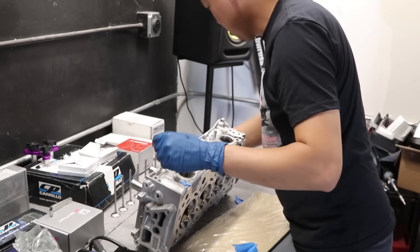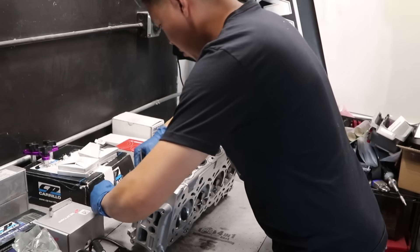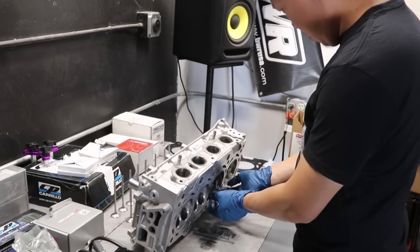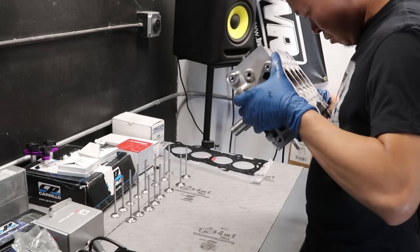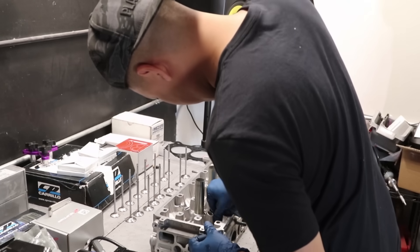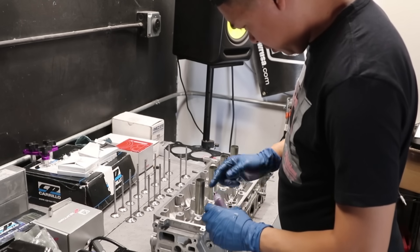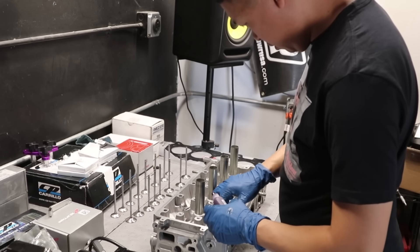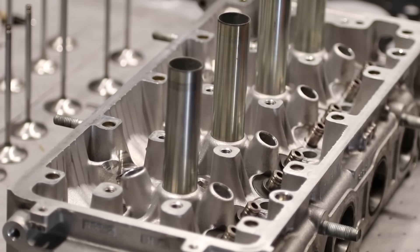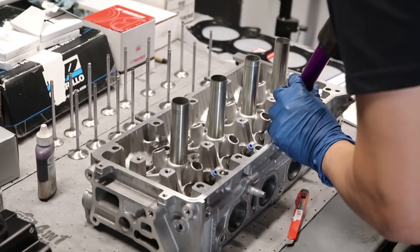Start with the head. The only thing I got done with the head: I got it cleaned and got a competition valve job, along with having the head decked to make sure it's flat. Each valve goes to its corresponding port — they cut the valve seats to the valve, so I marked each and every valve to its corresponding port so there's no mix-up. You can never be too clean; the machine shop might have missed something, so feel free to clean and blow out ports to make sure there's no residue or dirt.